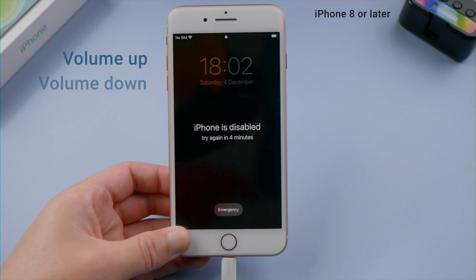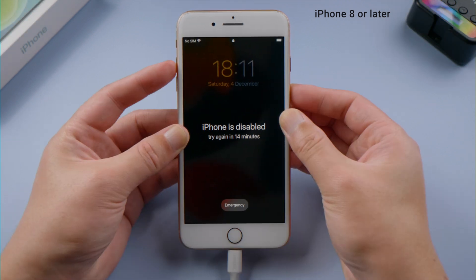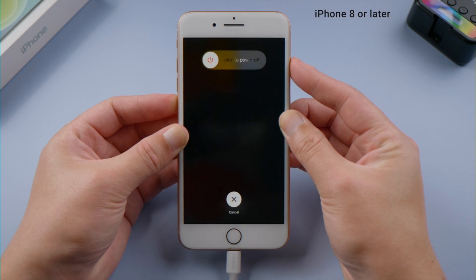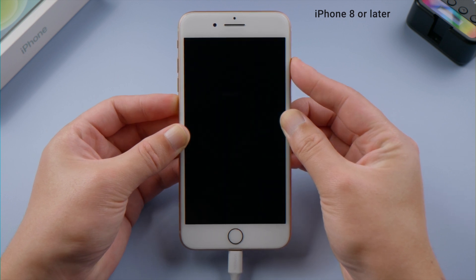If you have iPhone 8 or later, including iPhone SE 2020, press and quickly release the volume up and down button successively, then press and hold the side button until you see the recovery mode screen.